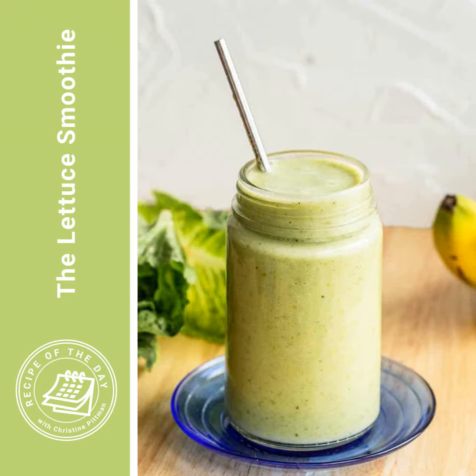I'm Christine Pittman from cookthestory.com, thecookful.com, the all-new chicken cookbook, and from this podcast, Recipe of the Day. I hope you have a great day. Let's get cooking.